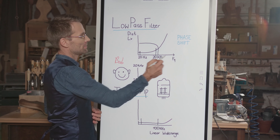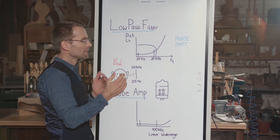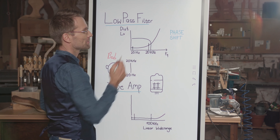Look at this chart please. Up here we've got the distortion level, down here we've got the frequency. With rising frequency, the distortion level rises once the sound is amplified — you can see it rising here exponentially.